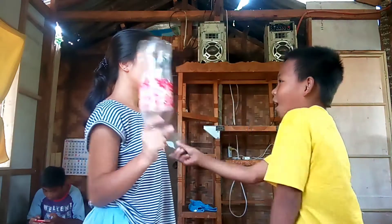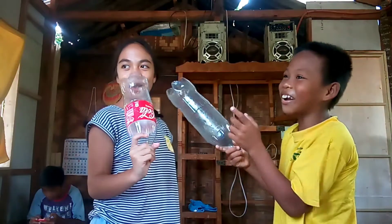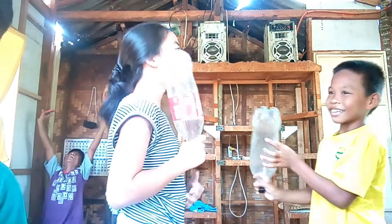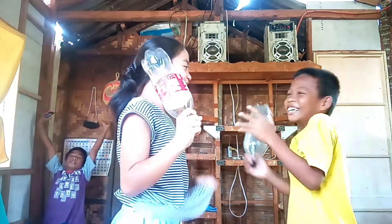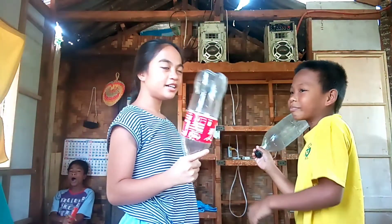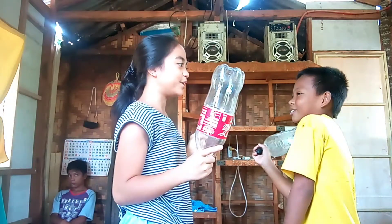One plus three — 4! Plus 5 more! Look at that! 2 plus 5 — 7! 2 plus 4 — 6!